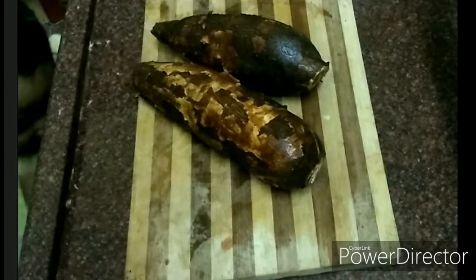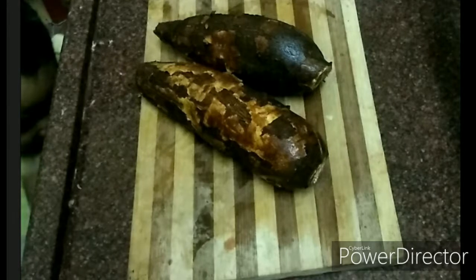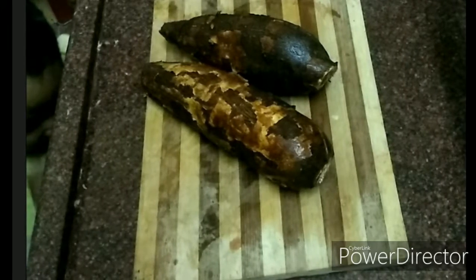Hello friends, welcome to Krishy's Cooking Corner. Today we are going to make a simple air lakalanga recipe. If you are looking at it, this is the air lakalanga. Let's talk about air lakalanga.